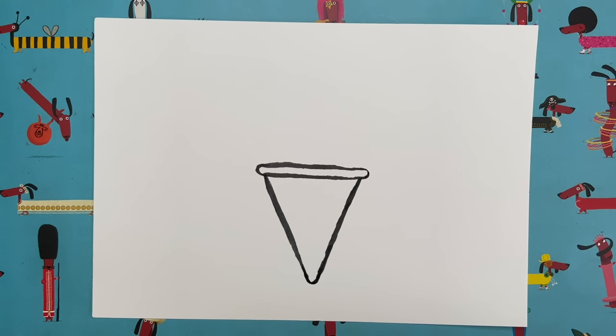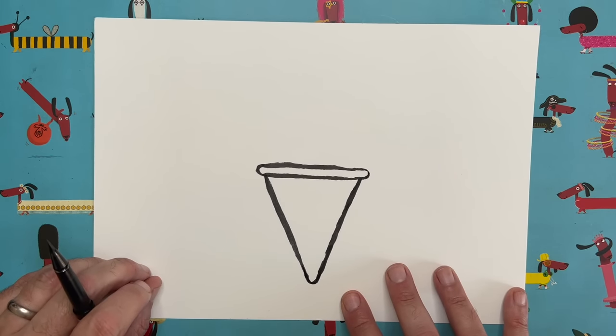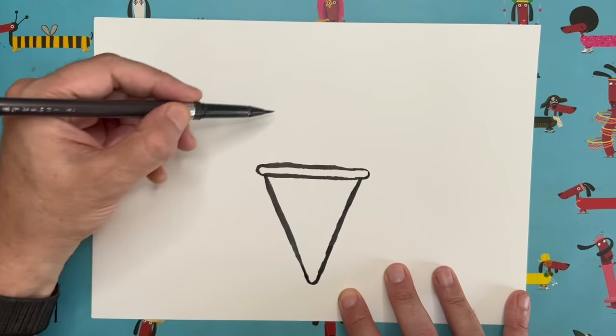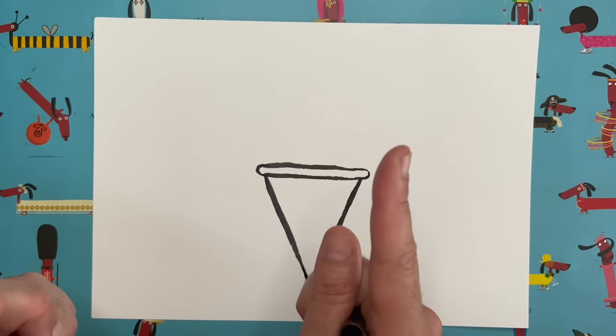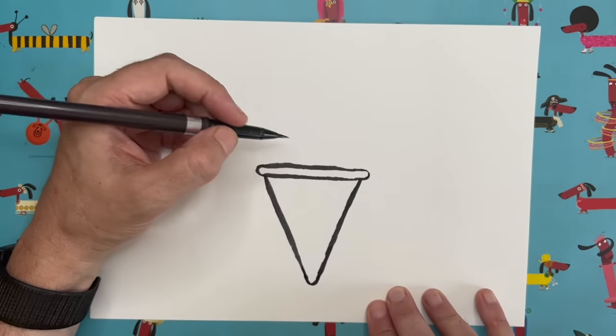That's pretty good — we're about halfway through our drawing, believe it or not. Now there are lots of different types of ice cream you could do. If you want, you could just do a big semicircle for a one-scoop kind of ice cream. But I'm going to do mine like one of those Mr. Whippy ones that swirl up — it's fun to draw and I'll show you how.